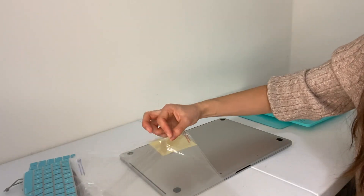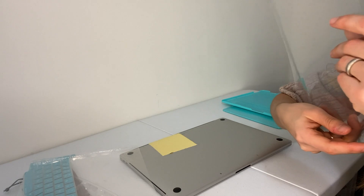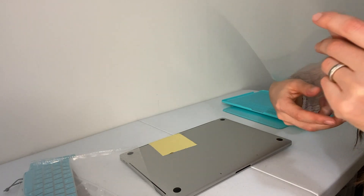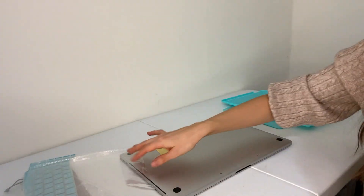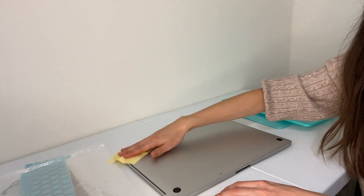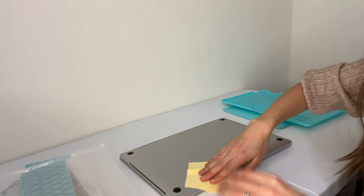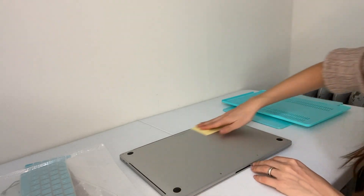There's actually an interesting part — I'm not sure because it seems to go on the screen. I think it goes on the screen but I'm not sure if I'm going to put it, because MacBooks have a special coating on their screens, and I'm afraid to put something I don't know about on the screen.